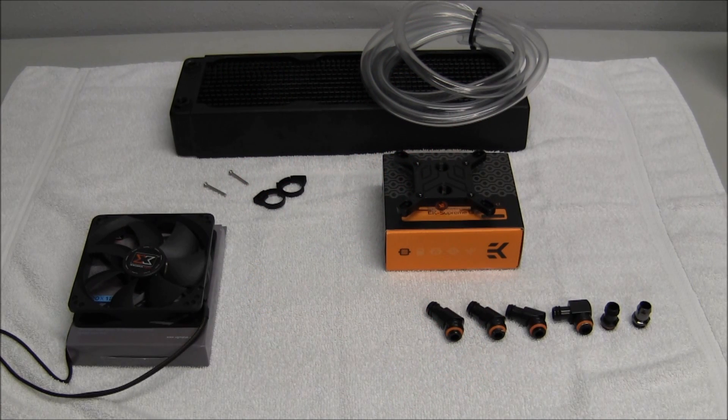Welcome back viewers and subscribers to another JCP video. This is part one of a two-part series on water cooling. I'm going to do an introduction and some tips and tricks. This is going to be a very in-depth look at water cooling, as most people who do these tutorials only put together a certain type of water cooling kit in front of you.